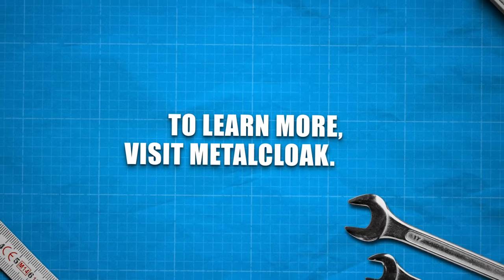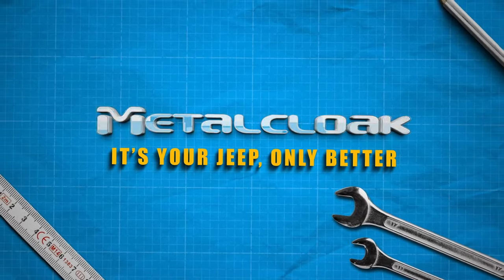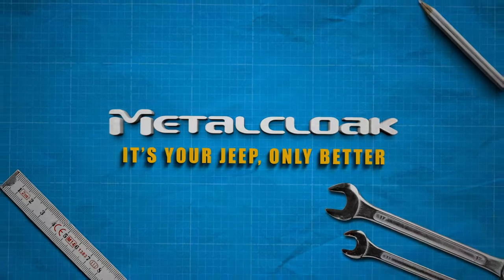To learn more, visit us at MetalCloak.com. MetalCloak — it's your Jeep, only better.